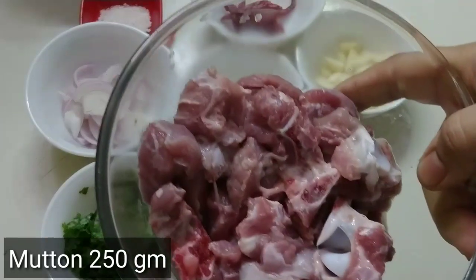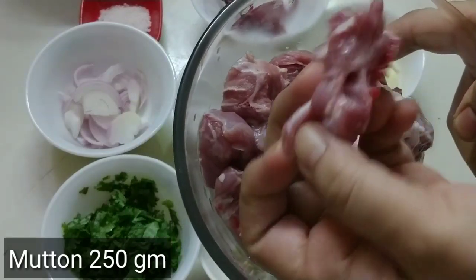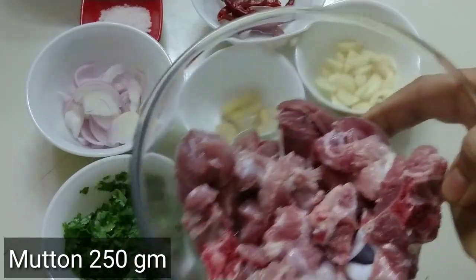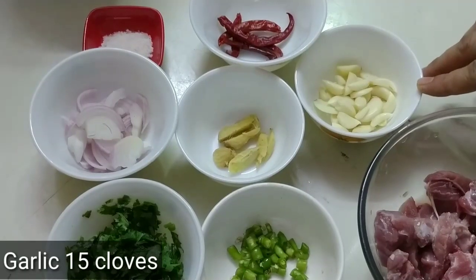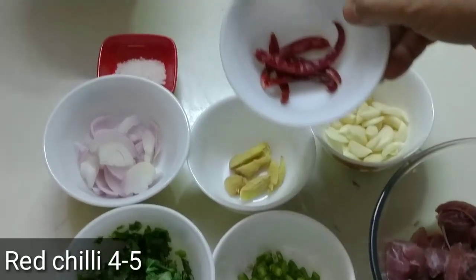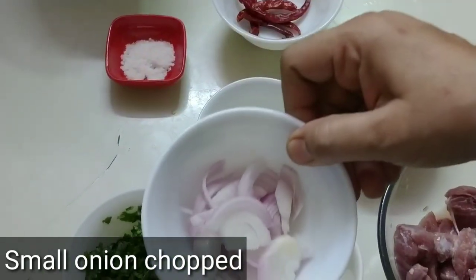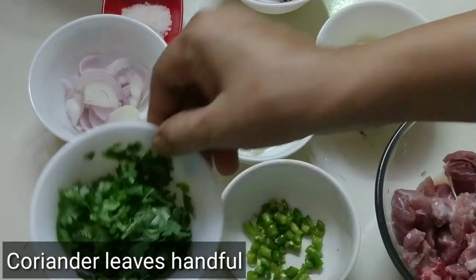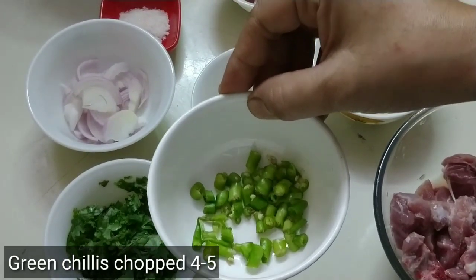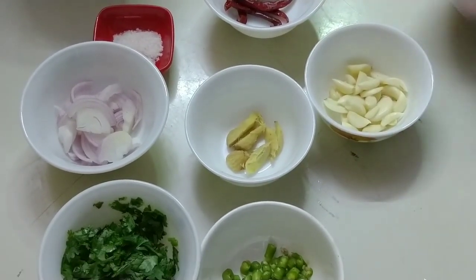I have made the mutton in small pieces with bones. Now take the mutton and clean it — it will take less than 15 minutes. We have adrak and 4-5 lal mirch, cut up. Now we will prepare the masala with these ingredients.